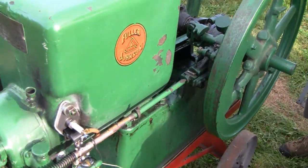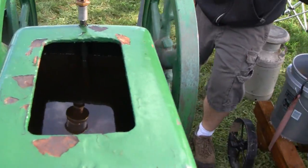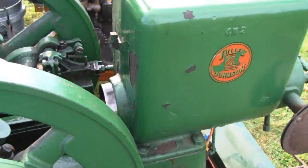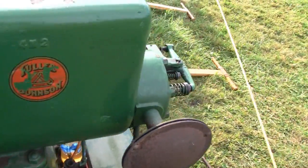Hey Tubes, I've made a lot of videos of these engines here - these hit-and-miss engines - and I never realized that a lot of you really don't know how they work or what the concept is. So I'm going to do a little video and explain to you how they operate.